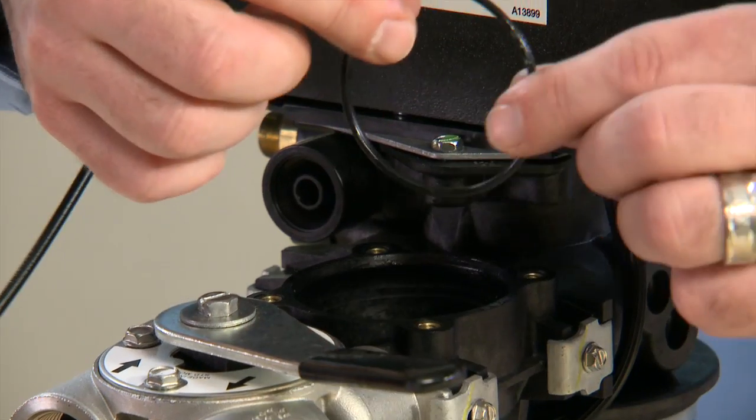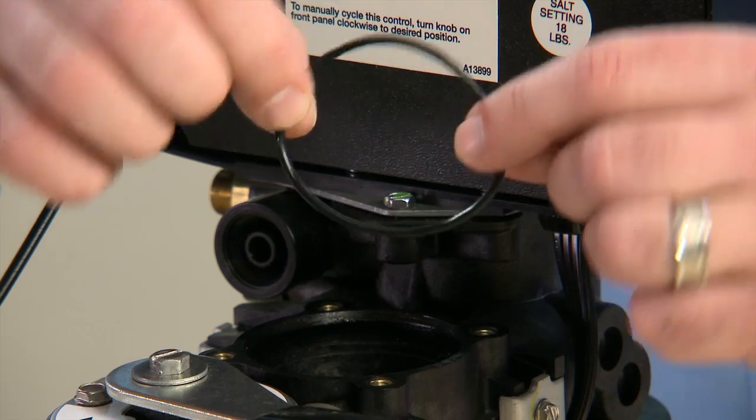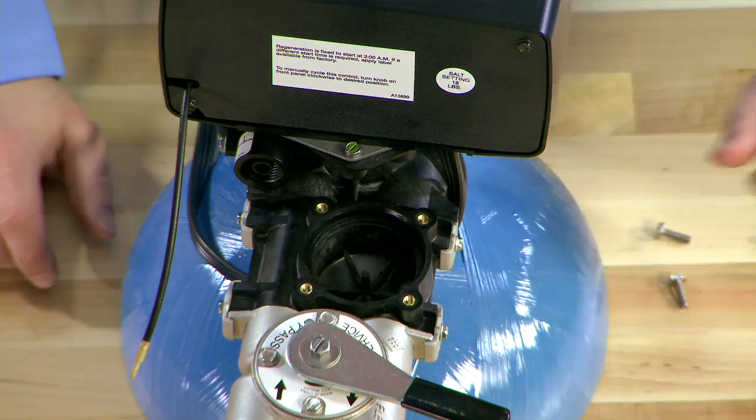Inside the body, there is an O-ring seal. This makes sure that the cap is sealed down to the body. If we have a leak, this would be what we would look to for replacement. Check the body to make sure there is no other debris.